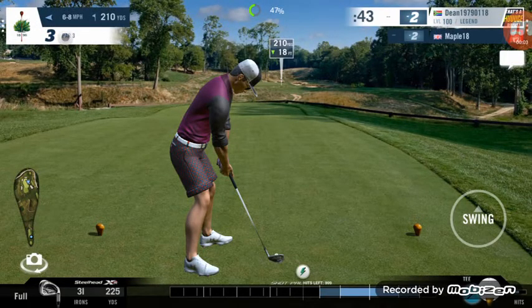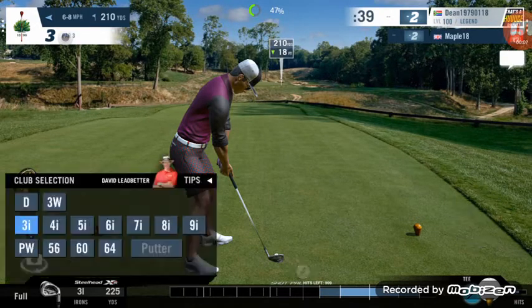210 yards, 18 feet down, so I'll be taking off about 6 yards for that, so we're looking at about 204.